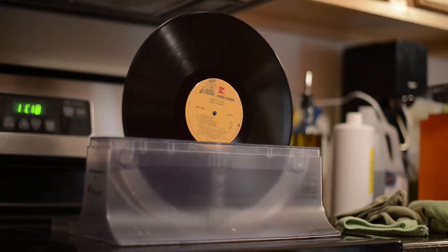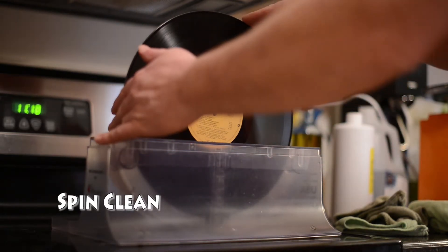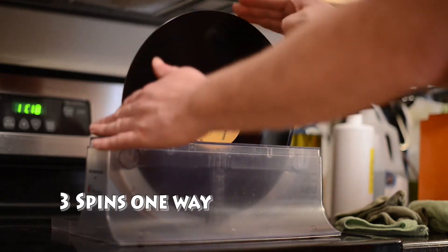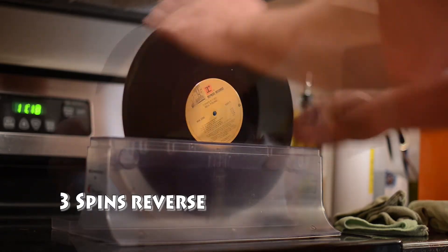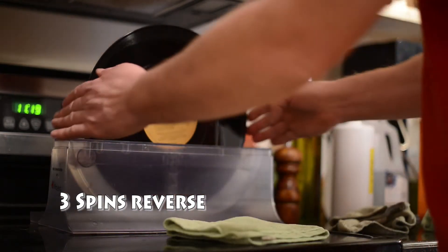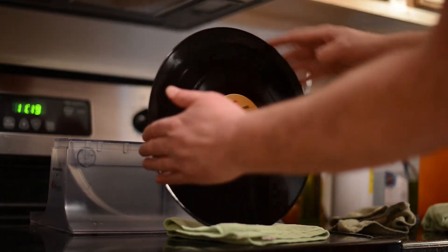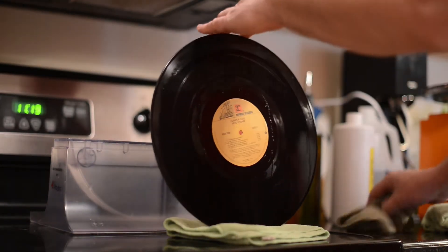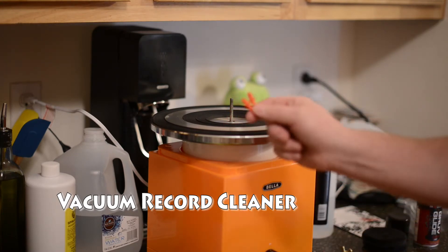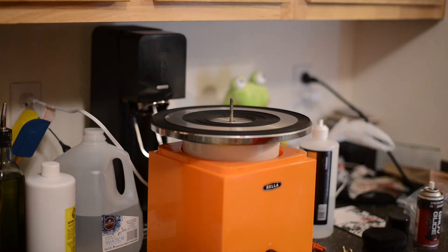The first step is to clean it in the Spin Clean, which by itself is a fantastic cleaner. For all intents and purposes, that is a clean record and we can take it out, dry it off, and play it as is. This step can be noisy, so I always use earplugs — you've got to protect your ears. Otherwise, what's the point in cleaning records if you can't hear them?